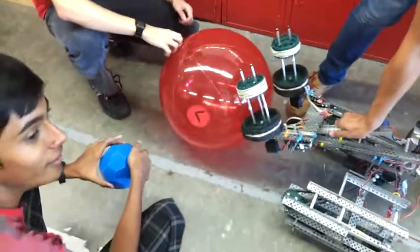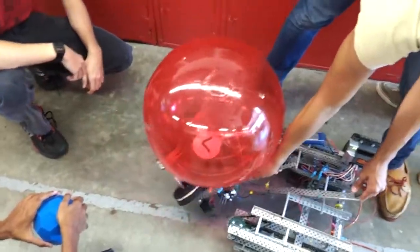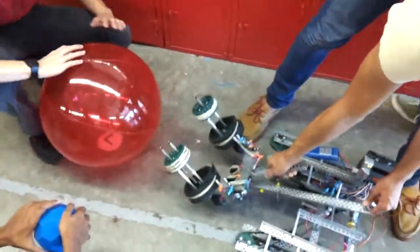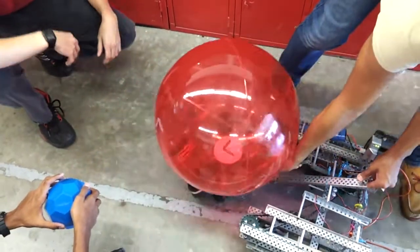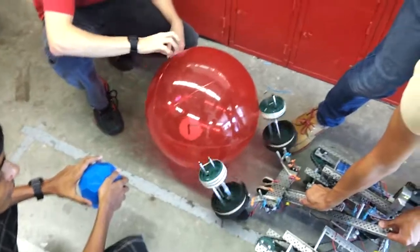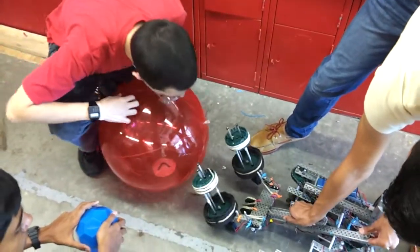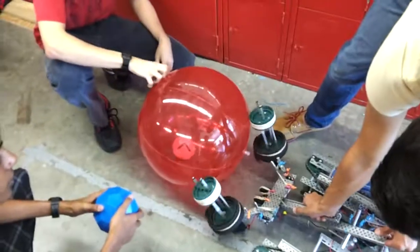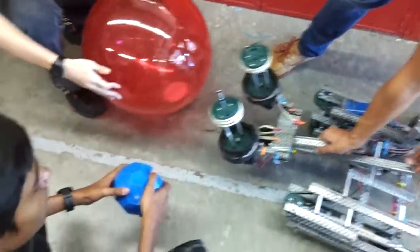First prototype test for large ball and buckyball — go ahead. That's pretty good. Those elastics are helping out. Third trial: push it in as if it was a wall. I doubt we could grab it without a wall for now.